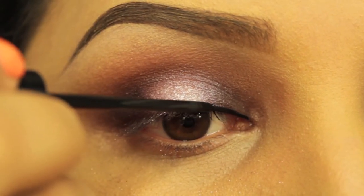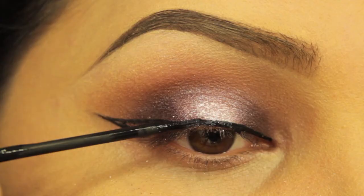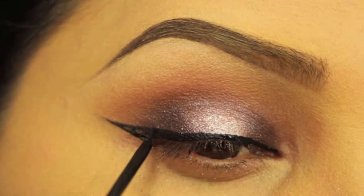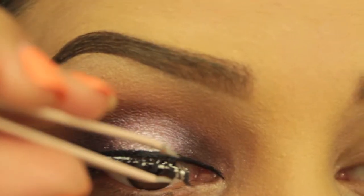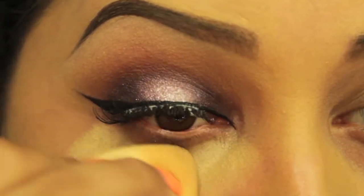My liquid liner is my favorite one by NYC Cosmetics — it's up to you how dramatic you want the wing to be. Here I'm just applying some false lashes by Kiss, and then it's my concealer and I apply this with my Beauty Blender.